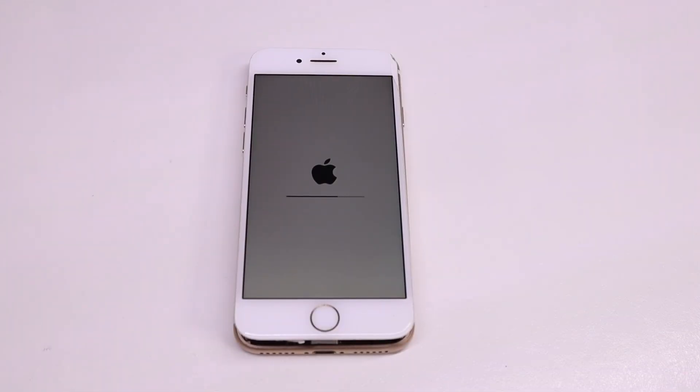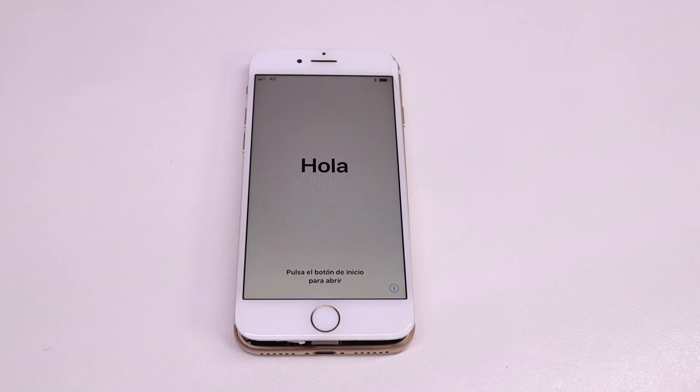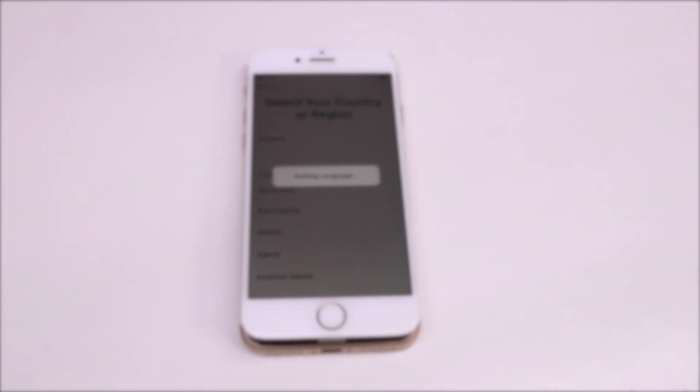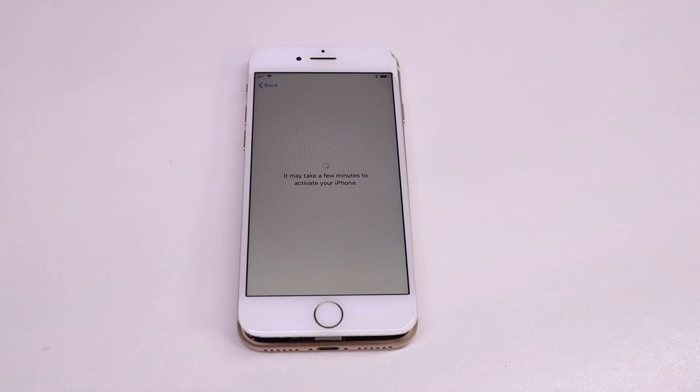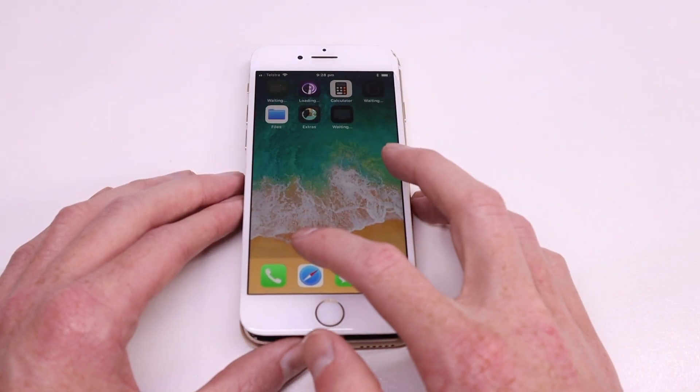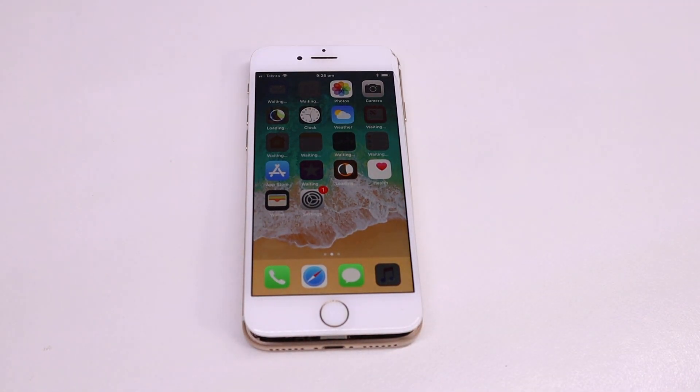I contacted the person that gave this to me and they wiped it remotely with iCloud. The advantage of doing this is the iOS version isn't updated so it will stay on whatever iOS version this was last used on. They also removed it from their account meaning it's not iCloud locked and activated just fine. If you're wondering how I brought the device online so they could complete the wipe, I just inserted my SIM card and that connected it up to 4G network so I could get that wipe happening.